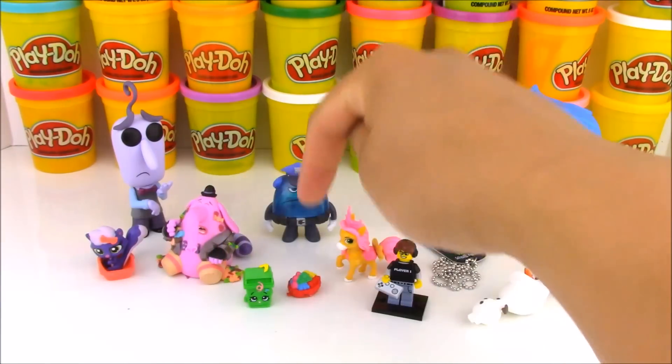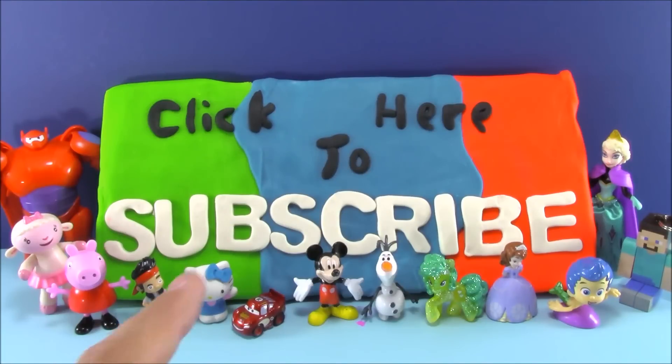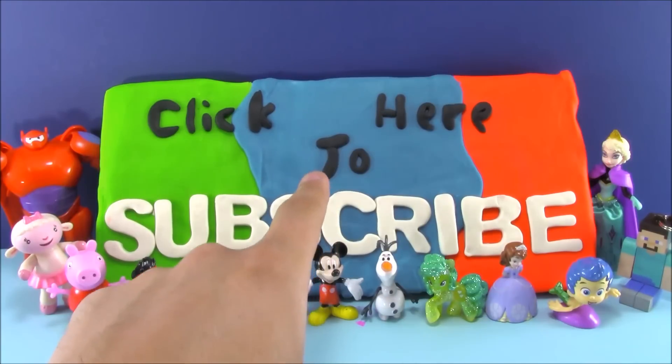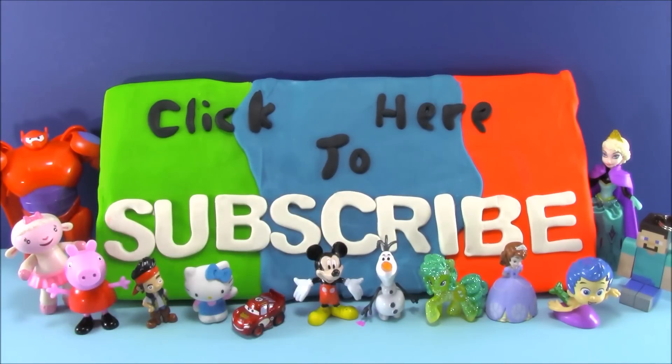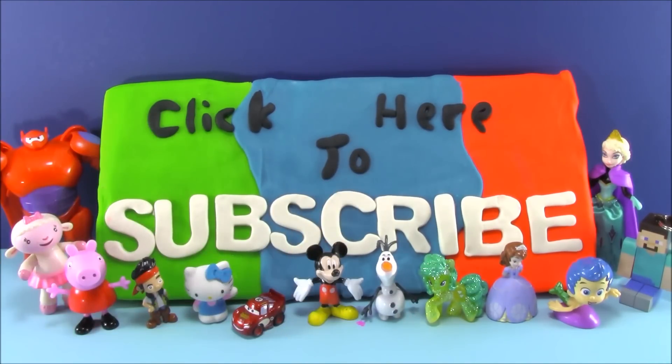If you like this video, give me a big thumbs up by hitting that thumbs up button down below. Thanks for watching my videos — I hope you enjoyed it. And if you did like it, click right here on the screen to subscribe to my channel or by clicking the subscribe button down below. Thanks for watching Open More Toys — see you next time.